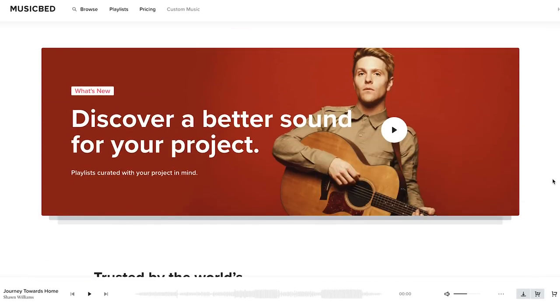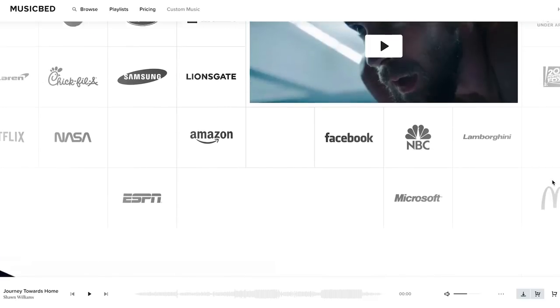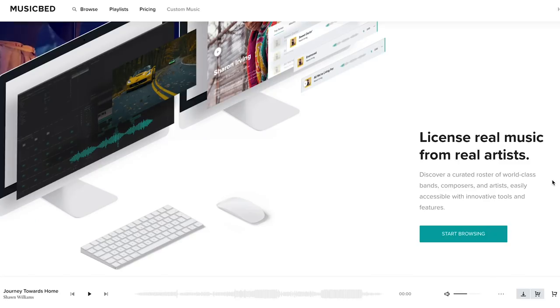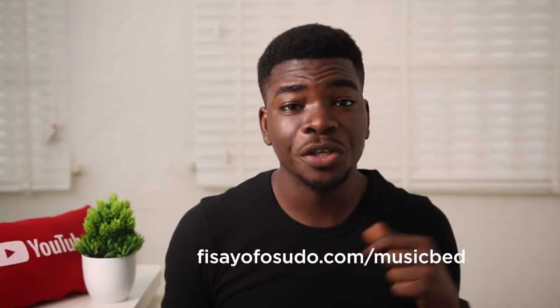Before I go on, I was just announced as the first Musicbed ambassador in Africa and that is a huge win for all of us, especially in this community. For those who don't know, Musicbed is one of the best music platforms for content creators and video creators in general. You can get quality music for your projects, your videos, anything you're doing on YouTube — using songs from real artists and real producers — and it starts at $9.99, which is about 3,600 Naira, just less than Netflix. All you have to do is click the link displayed here or in the description and you get a 30-day free trial.